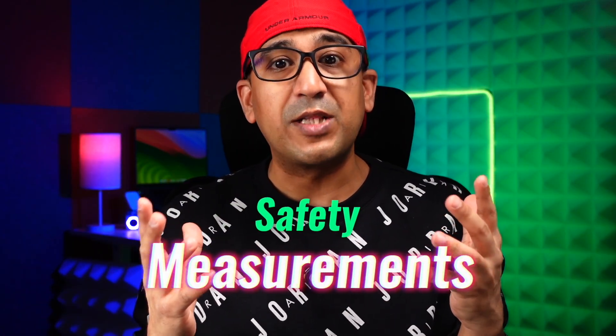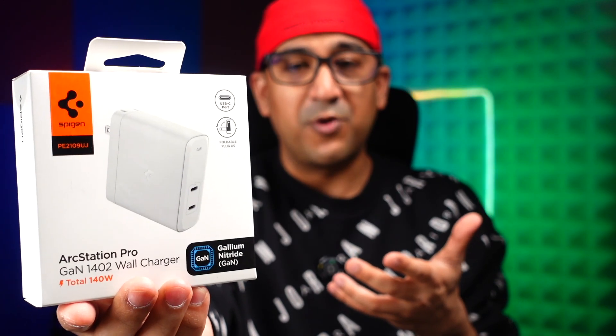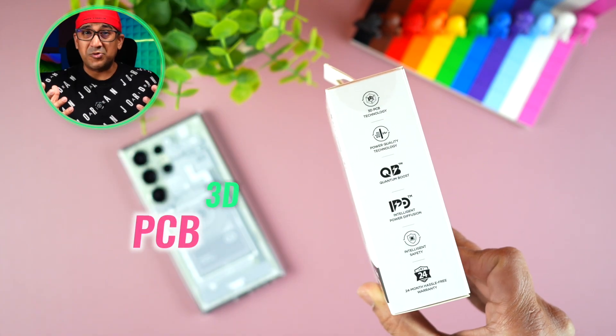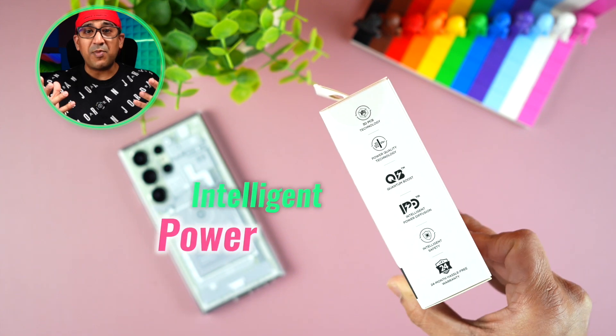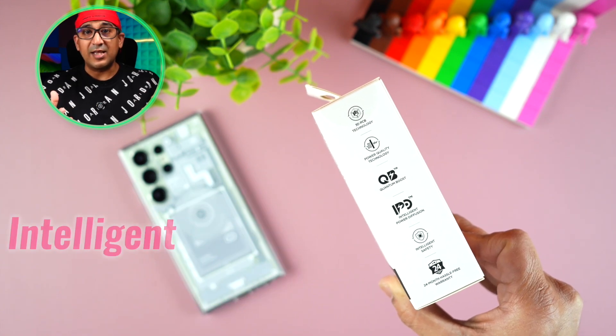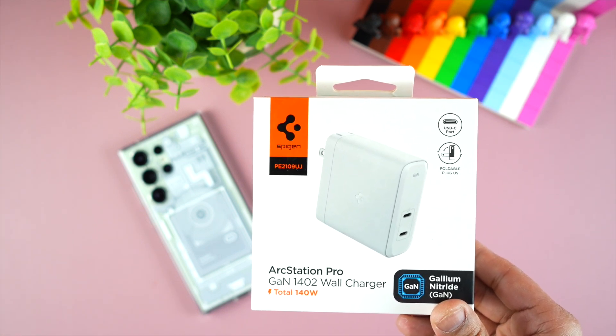I prefer Spigen a lot for three reasons. The first is that all Spigen power bricks come with a lot of safety measures. I use a specked-out MacBook Pro M2 Pro that costs a lot, and I don't want my device damaged by a poor power brick. The Spigen ArcStation Pro 140W GaN charger comes with safety features, some trademarked to Spigen: 3D PCB Technology, Power Quality Technology, Quantum Boost, Intelligent Power Diffusion Technology, and Intelligent Safety.